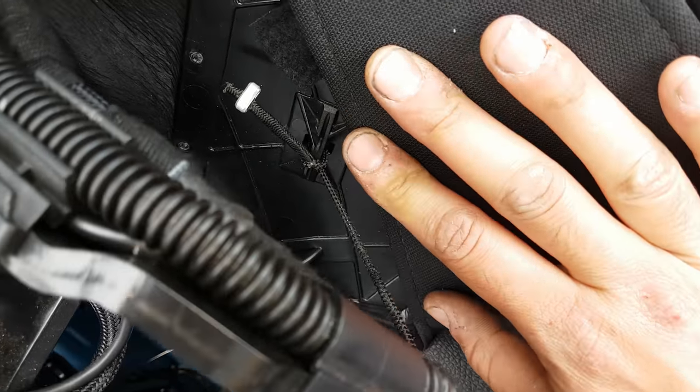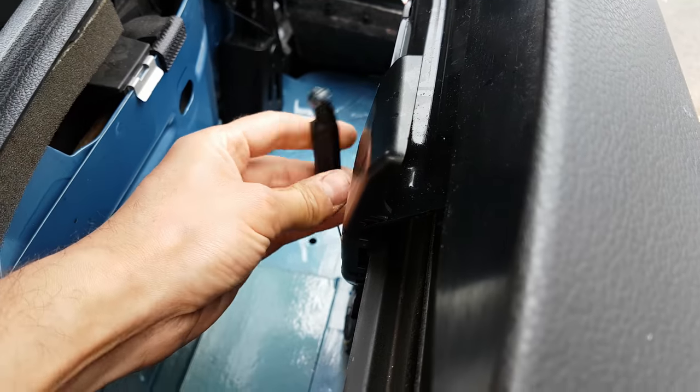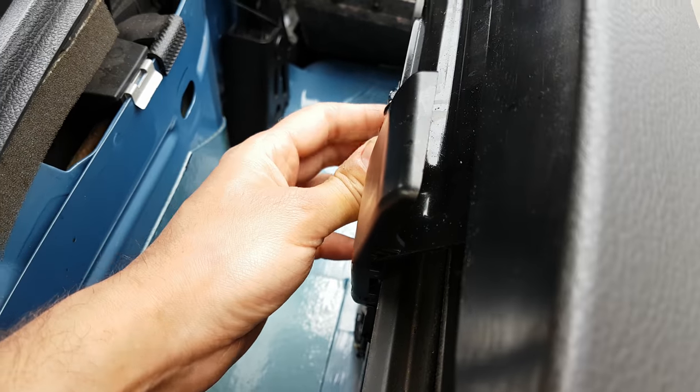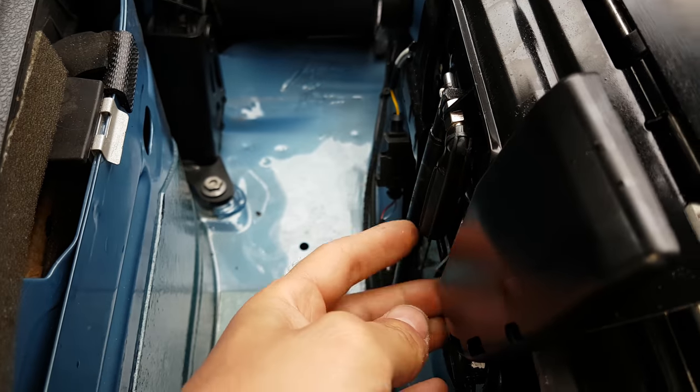Any issues with the flap closing — just make sure that cable is clipped on. It does fall off very easily if you're messing about down there, but it does just pop back in.